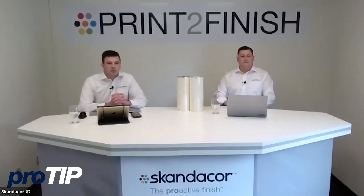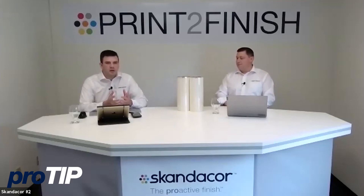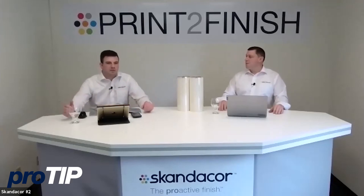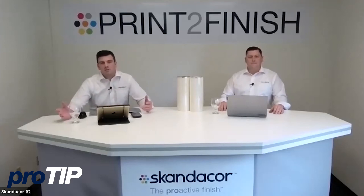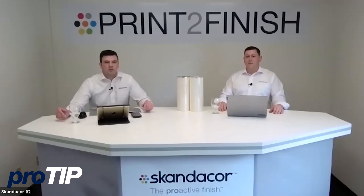Let's talk about what Sleek Pro is not — a question we get a lot. A couple years ago when sleeking was new, we got asked: why should I do that instead of hot foil? There are a couple of things Sleek Pro is not great for. Number one: if you're looking for a traditional foil stamp with an emboss or deboss from the die hitting the sheet, we can't create that. It's a flat output.